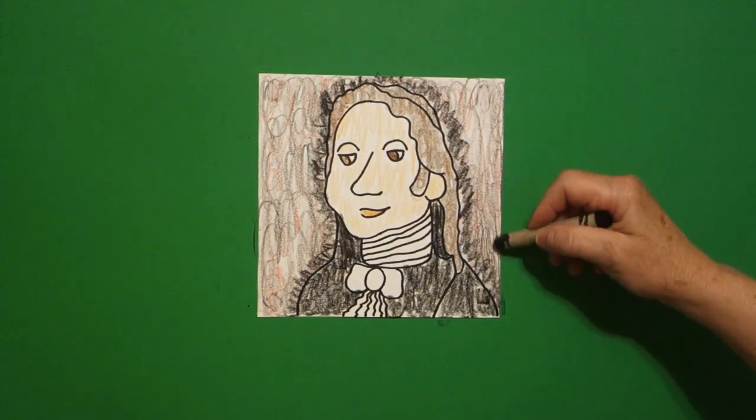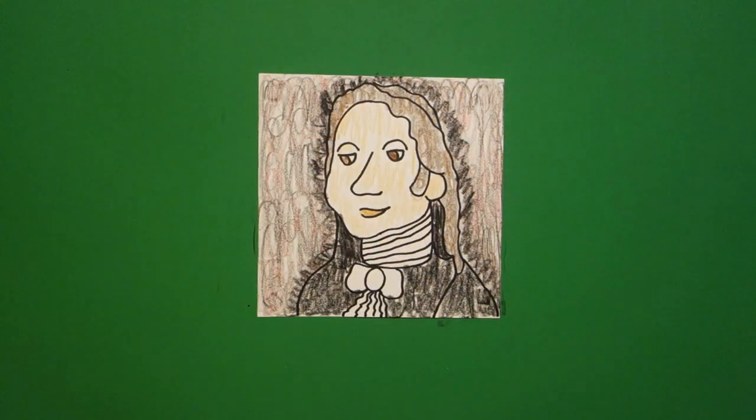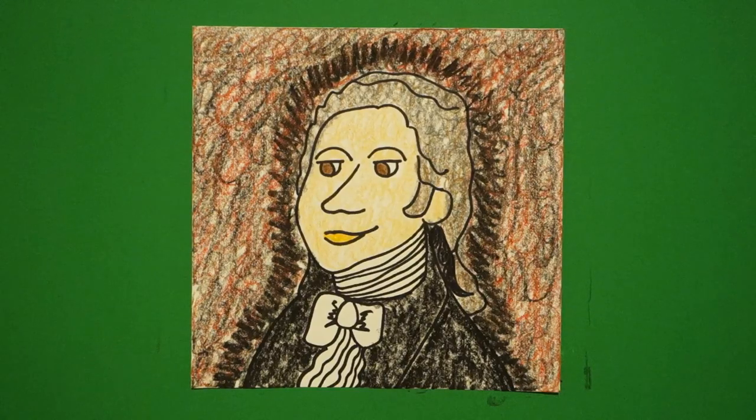Here's Alexander Hamilton, all colored in. He was one of the founding fathers in the colonial days. His life was turned into a musical called Hamilton, which some of you might know. And he died in a duel with Aaron Burr — you can look that up and find out about that too. Super interesting character in American history. Bye-bye.